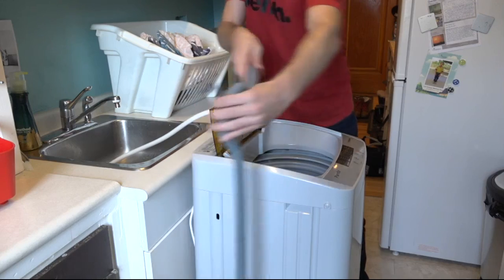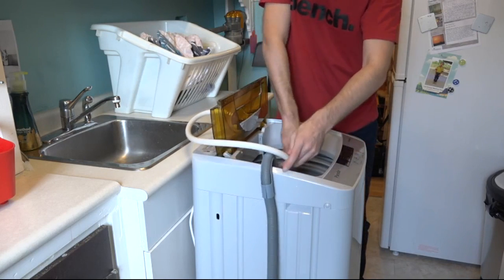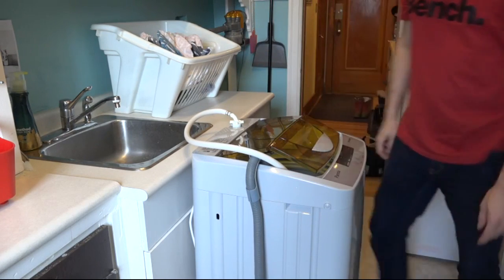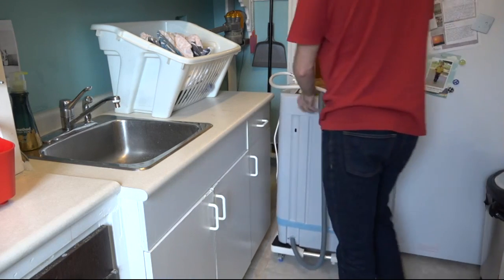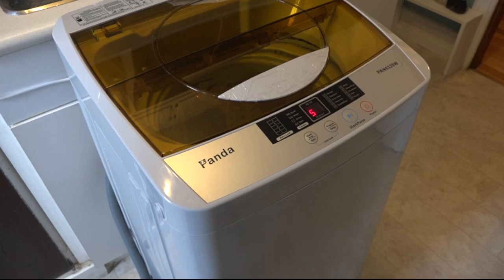Once you're done, it's super easy to take off — just pull it apart and drain the water. I like to store my hoses right in the machine to catch any drips, and then it's super easy to dolly it back into its position and you're good to go. I hope that this review has helped you determine whether the Panda 6320W is the portable washing machine for you.